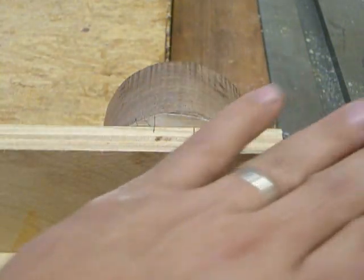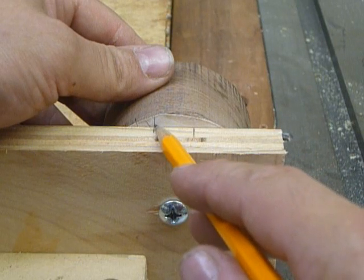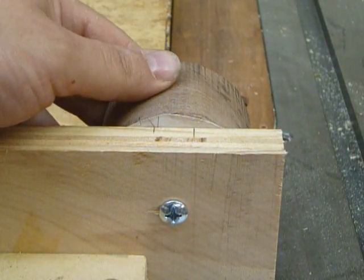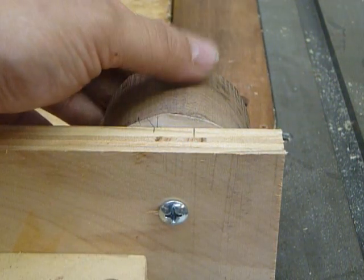Forget about the other side completely. Focusing on this side, as you can see, if we rotate our block, there's only one line that's going to be perpendicular. If we were to try and put it to that second line, you can see that it juts off to the left, so we know that's not it.